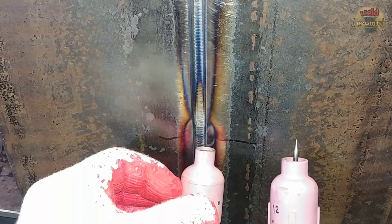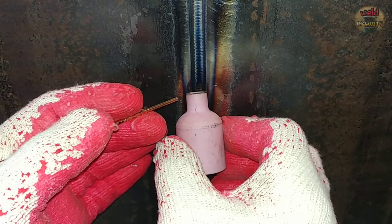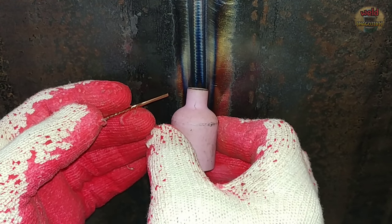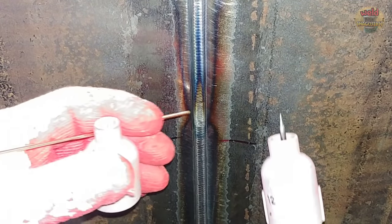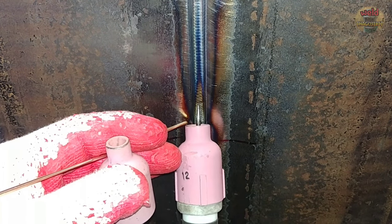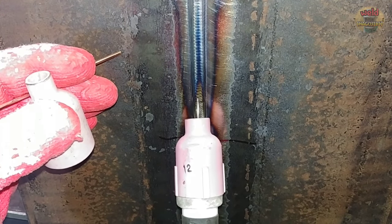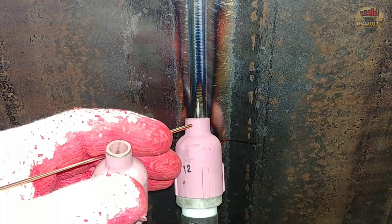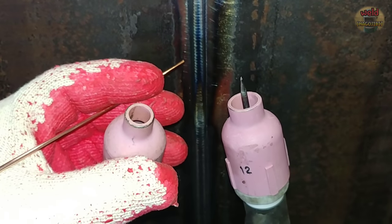I'll show you the difference when controlling the nozzle. If you weld with a small nozzle, the nozzle goes into the inside of the groove — then the movement of the nozzle is safe, like a fillet weld. But if you use a larger nozzle, it's not as safe as before. Of course, both nozzles are inside the groove, so the difference is not huge. However, with a large nozzle, you can have a little more comfortable control.